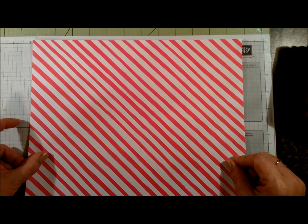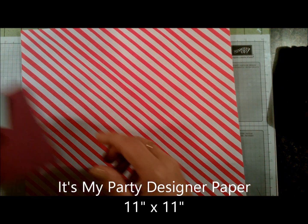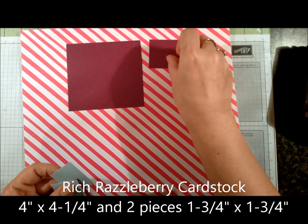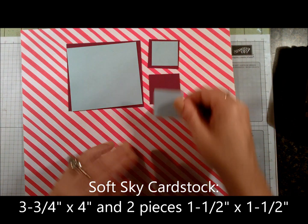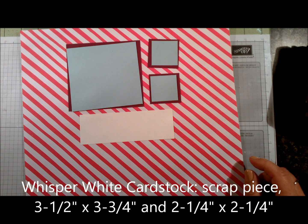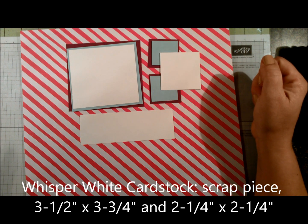For supplies, we're going to be using a 12 by 12 inch piece of It's My Party designer paper, and you're actually going to cut it at 11 by 11, so you'll have a one inch strip on two sides to cut off. Rich Razzleberry: four inches by four and one quarter inches, and two pieces measuring one and three quarter by one and three quarter. Soft Sky: three and three quarters by four inches, and two pieces measuring one and a half by one and a half. You're going to need Whisper White for stamping — just a scrap piece — another Whisper White piece measuring three and a half by three and three quarters, and lastly Whisper White measuring two and a quarter by two and a quarter inches.